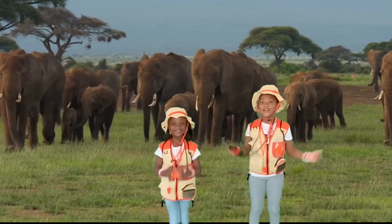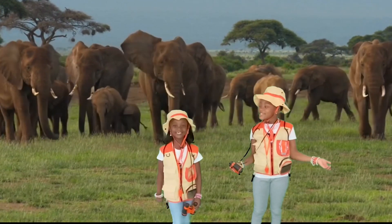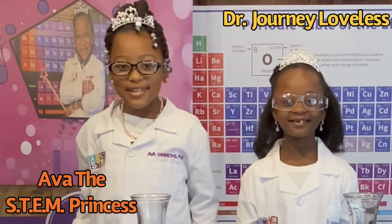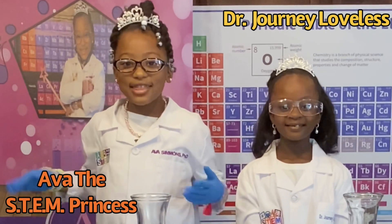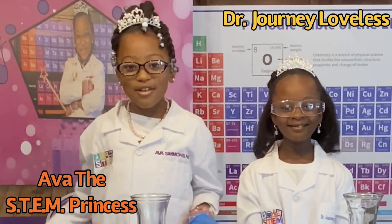I'm so glad you're joining us today. Thank you for your support. If you like the video, don't forget to like, comment, or subscribe.